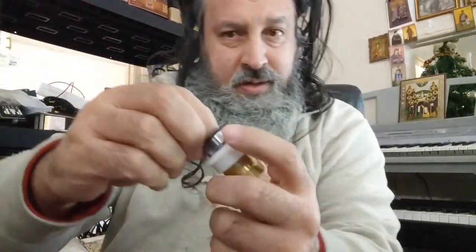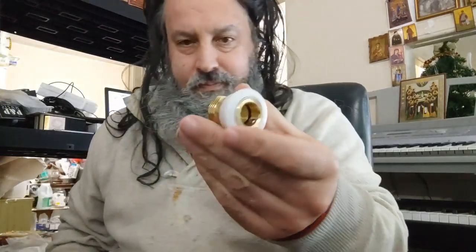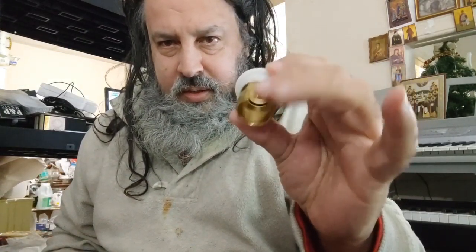That's back in again. Pull it down, pull it out, and you're done. This part hooks up to the sink, and this part here hooks up to the hose that leads to the bathtub.